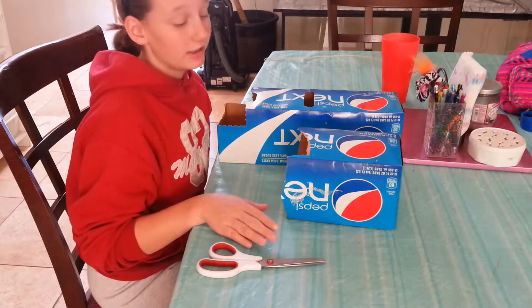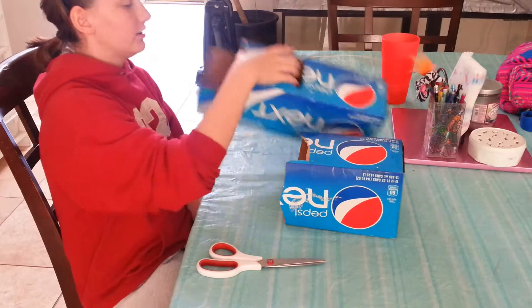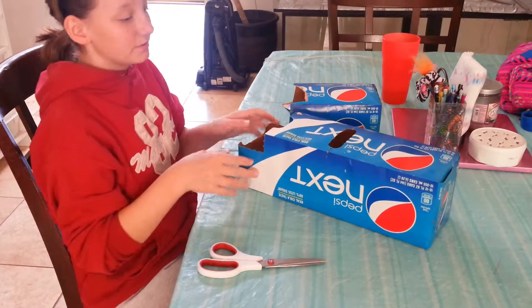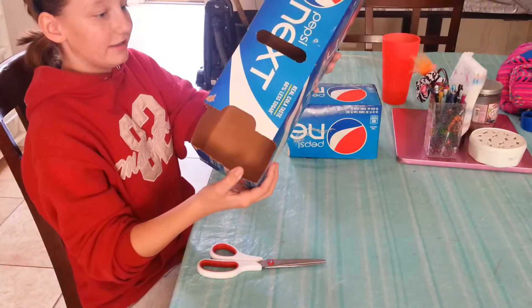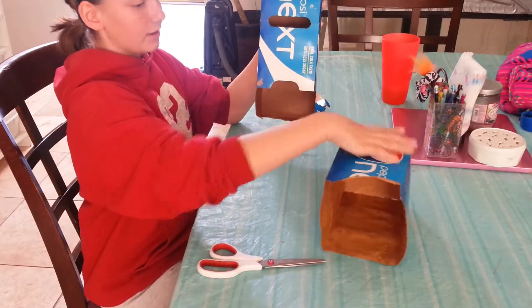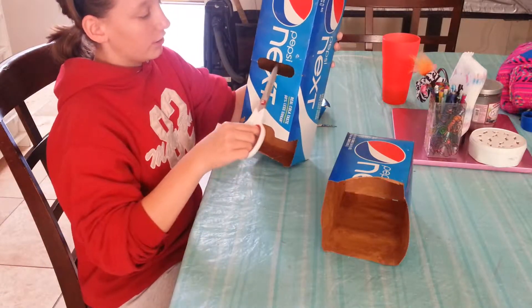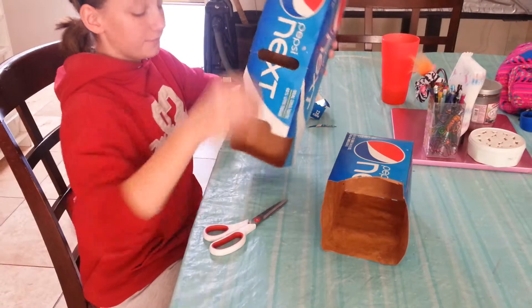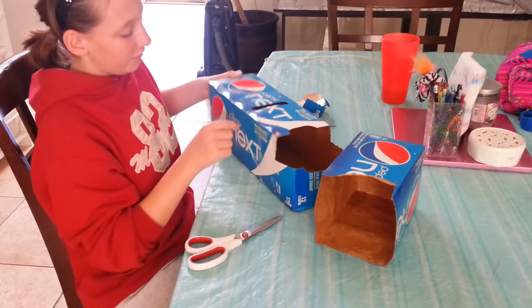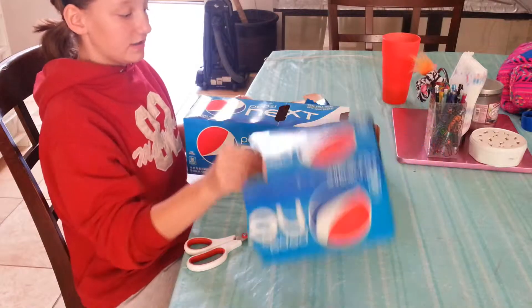If you drink soda then this is good because you can take your carton and cut it one way, like so, or this way. To do this you take your scissors and where your hand is supposed to go so you can carry it, you cut going one way or the other in the square and then that will turn out to be like this.